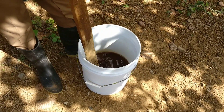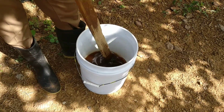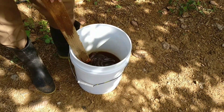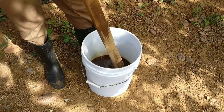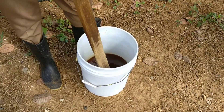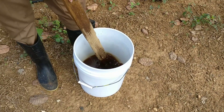Some people mix it two to one, which is a good ratio, especially now it is winter — that's actually the best ratio. However, we are going to do the one to one method today. If you're measuring by volume, half a bucket of sugar to half a bucket of water is a one to one ratio.